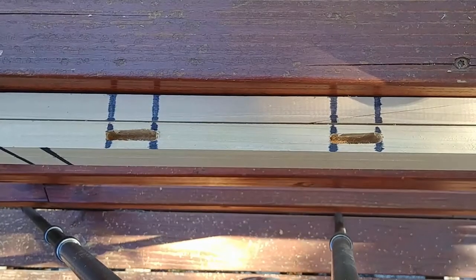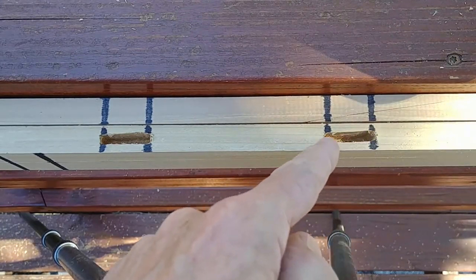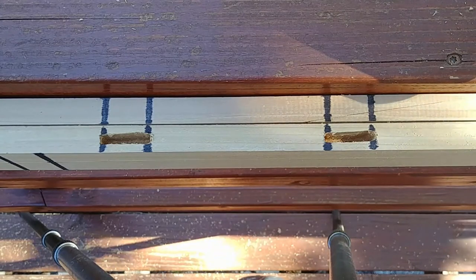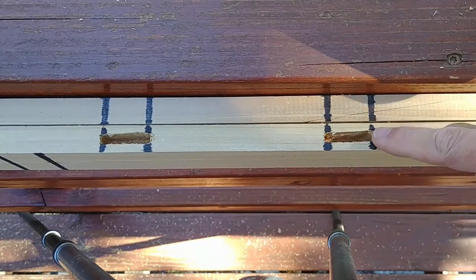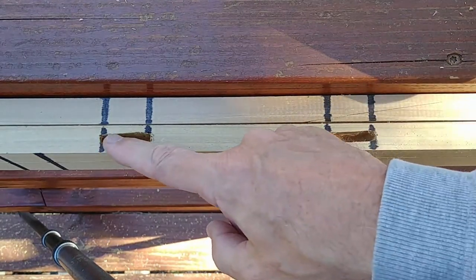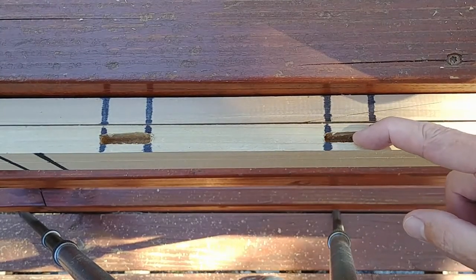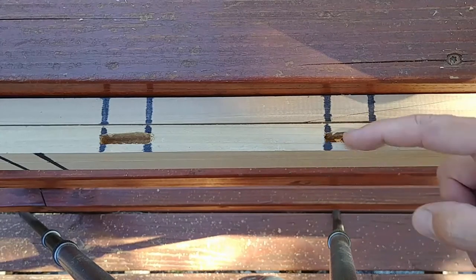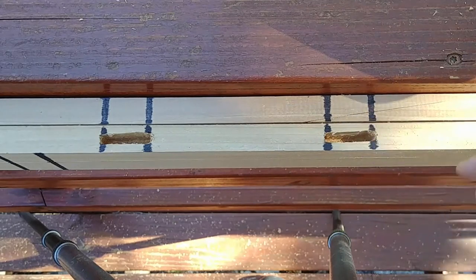I don't know if you can see it here, but consistently — this is number seven of the mortises — they're slightly angled across the piece a little bit, and they're all like that, except for one. Most of them have this end a little out here and that end a little that way. I don't know why. I can see it really clearly when I put the rib in — you can really see the angle on it.